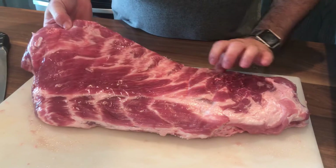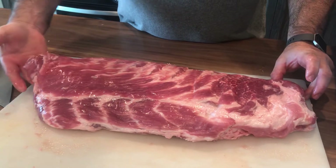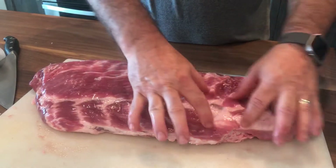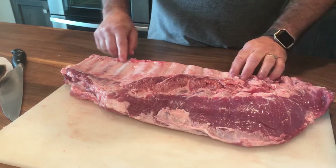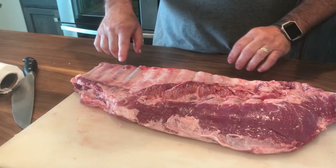This is the whole rack of ribs that you buy at the store. You can see how wide it is — all up here is the rib tips that we're going to talk about. Always turn it over; you can see better from here. I call this a left-handed one that starts from this side.